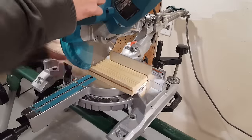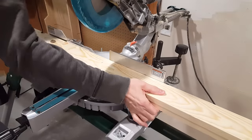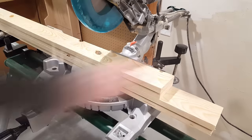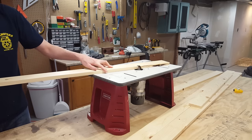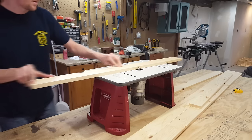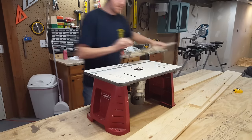First I'll start cutting my 1x4s to length. The wood frame I'm building is going to be 89 inches by 52 inches, but you could make it whatever size you like depending on the final screen dimensions. Next I'll run all my boards to the router. I'm using a round over bit so the black cloth won't get snagged when I staple everything together.